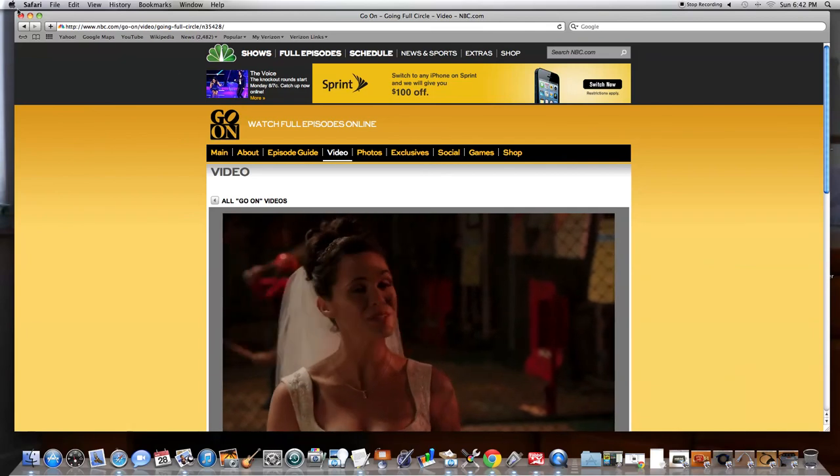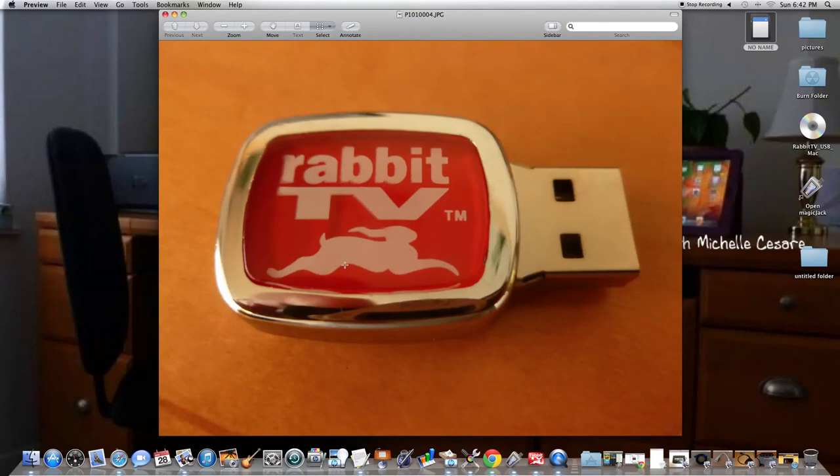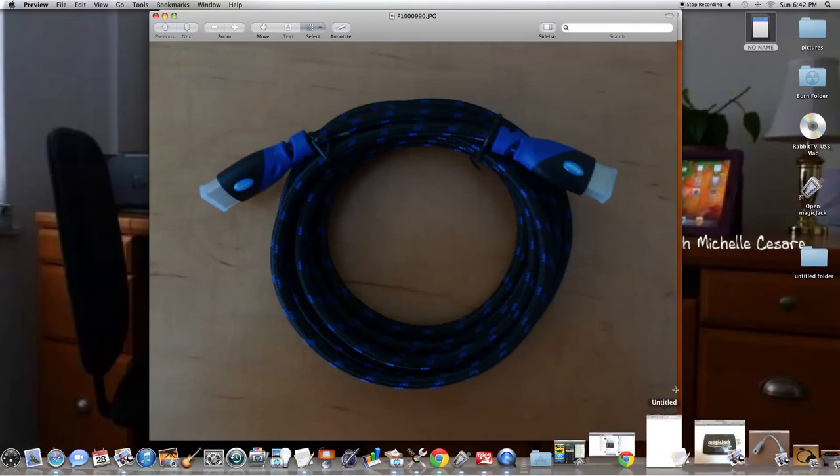Ten dollars a year, folks. I paid $16.95 months ago — I ordered this in September and didn't get it till December, maybe January. It was on such back order, and then finally this week I got everything set up. I received two of these for $16.95 and that included the $10 a year service, and I don't even think there was tax. How can you beat that? Remember, go to Amazon to buy your extras because you can save a lot of money.